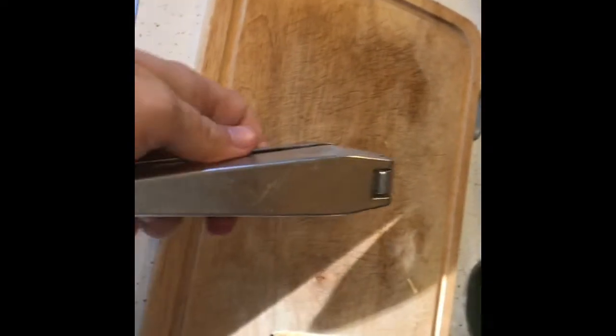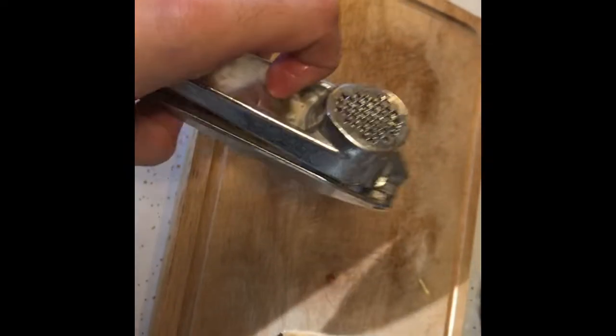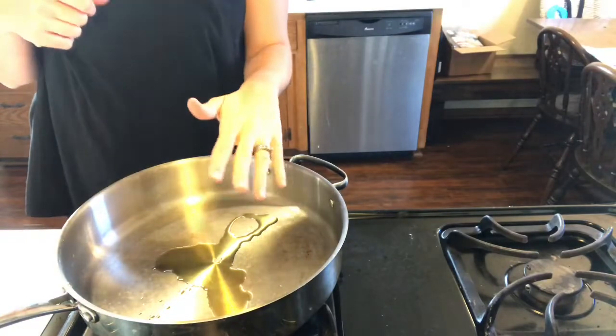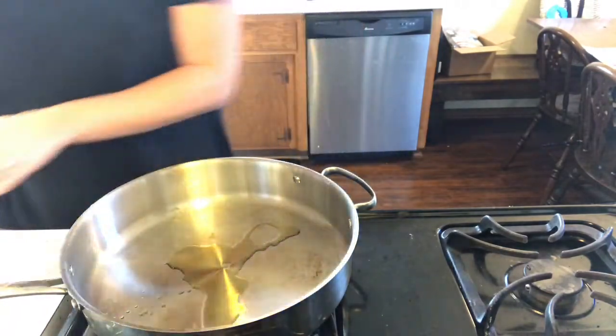Honestly, this is probably one of the best investments I've made recently — a garlic press. If you don't have one, go get one. This one is a Nordpro and I got it at TJ Maxx for about four dollars, but you can also find them at Target, Walmart, wherever. I have my pan preheating with a little dash of olive oil.